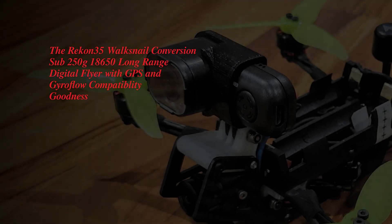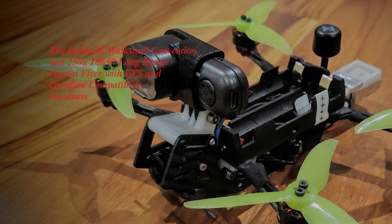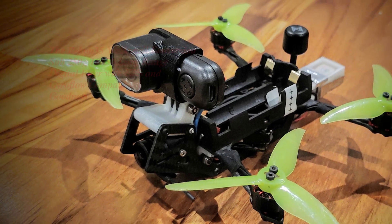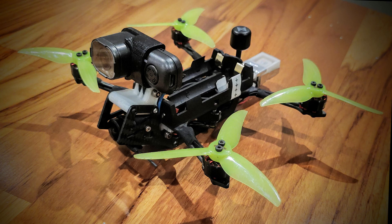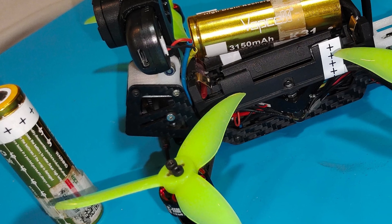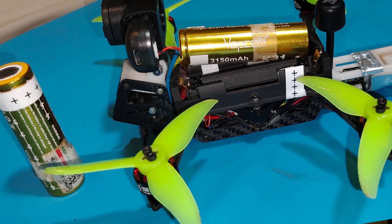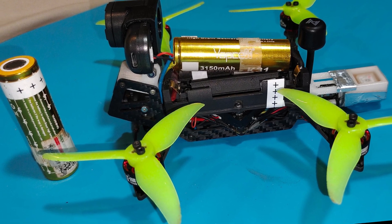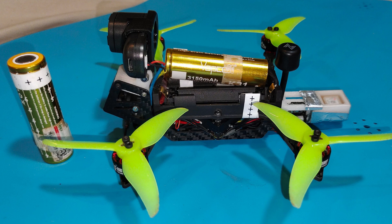Welcome to my Recon 35 build — a small micro long-range quad that flies on two 18650 batteries and uses the Walksnail digital system. The objective for this build is to have a small sub-250 quad that can fly over 14 minutes, take 4K video, be capable of good GPS fix, and have good return home capability.